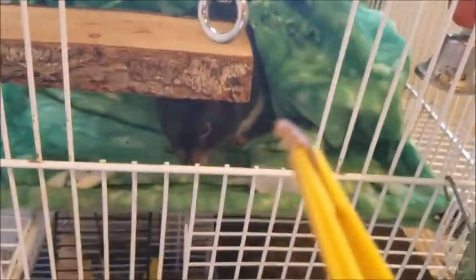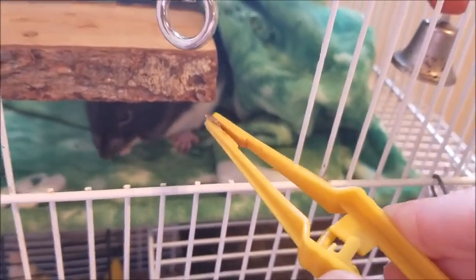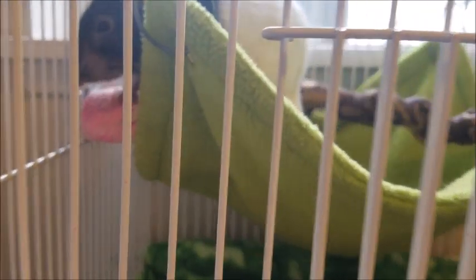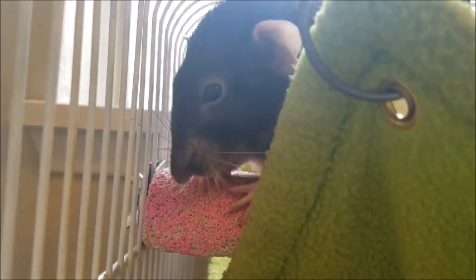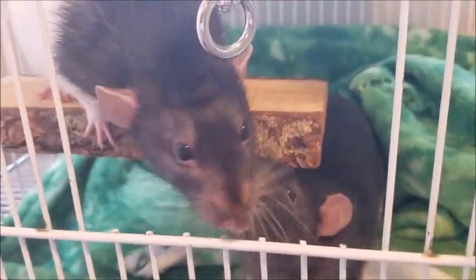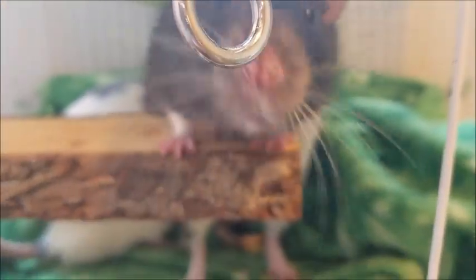And I'm gonna feed my ratties one of these littler ones because they tend to not eat them very fast and then they end up crawling all around the cage. Here you go — oh, they bit its head off! Here, you want the rest? There you go — yummy! Little carnivores. Is that good? You want another one? More, more!